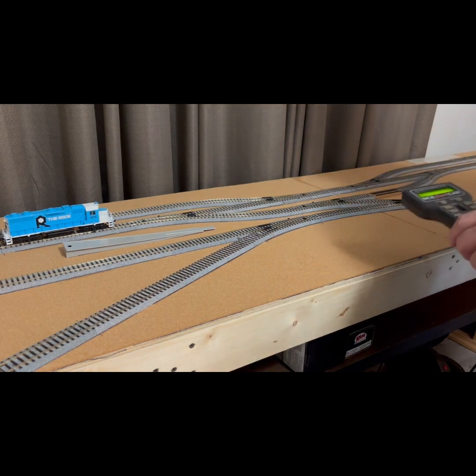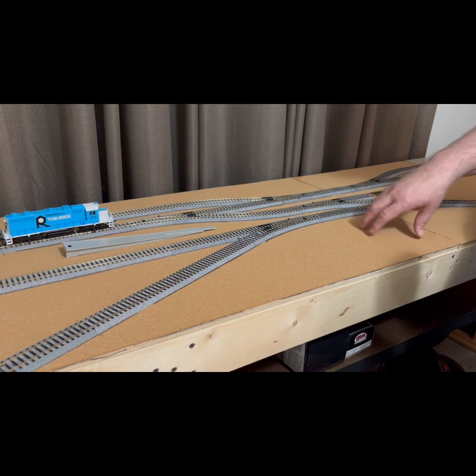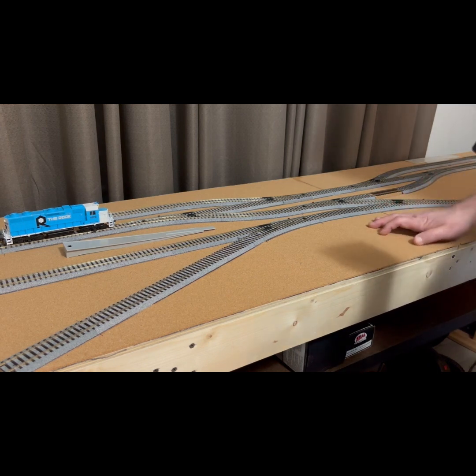Coming off this street here, it'll kind of look like our South Main Street, which is an older brick town and stuff. And then I have a space right here — it could be like a little trailer court or something like that.